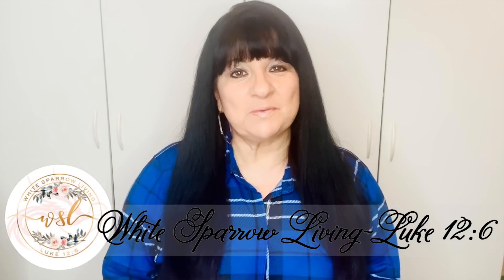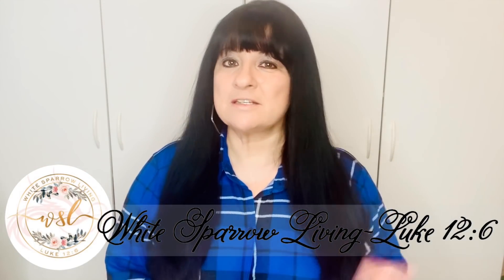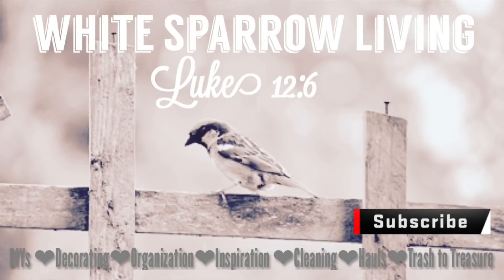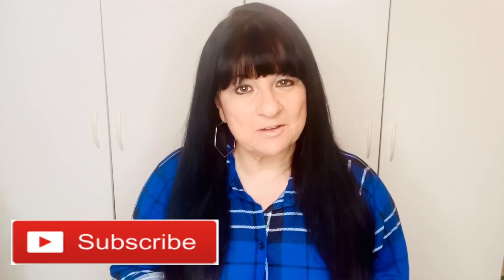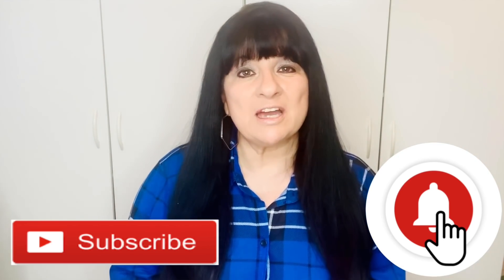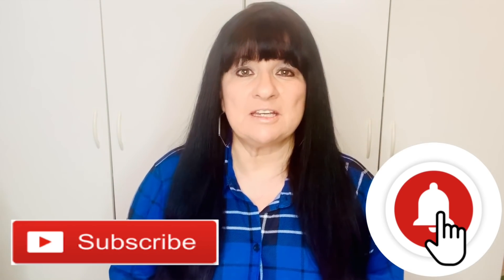Hey everyone, welcome back to White Sparrow Living Luke 12:6. I'm Wendy and I'm so happy you're here. If this is your first time stopping by, welcome and I hope you'll consider hitting that subscribe button down below as well as the little bell right next to it so that you can be notified every time I upload a brand new video.